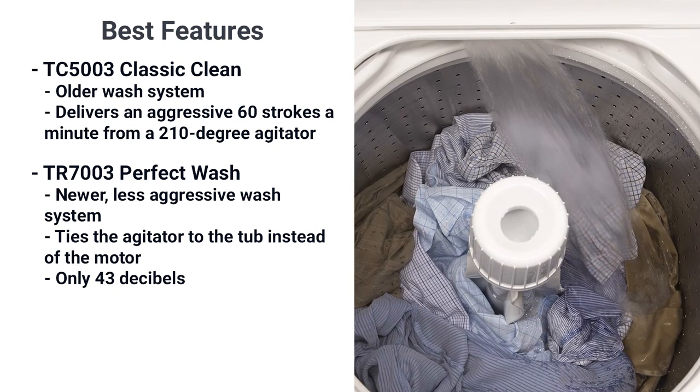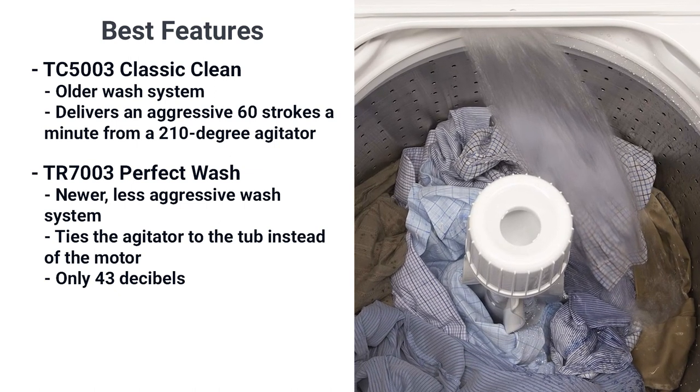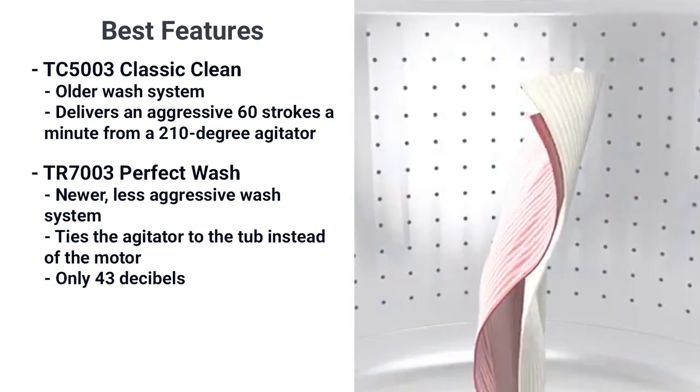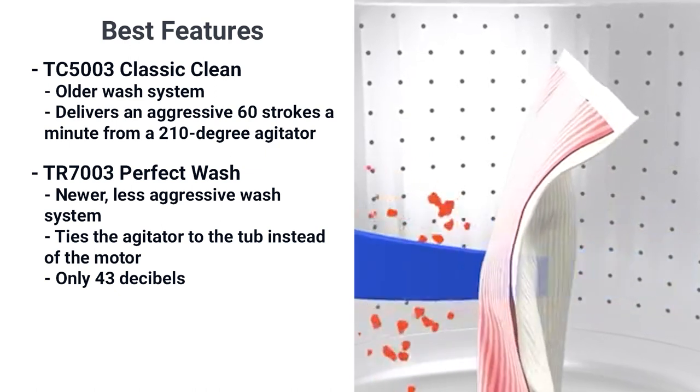Which is better depends on what you wash the most. If it's jeans, towels, and more durable fabrics, the Classic Clean may be better for you. However, the Perfect Wash will be gentler on your clothes and much quieter to run.